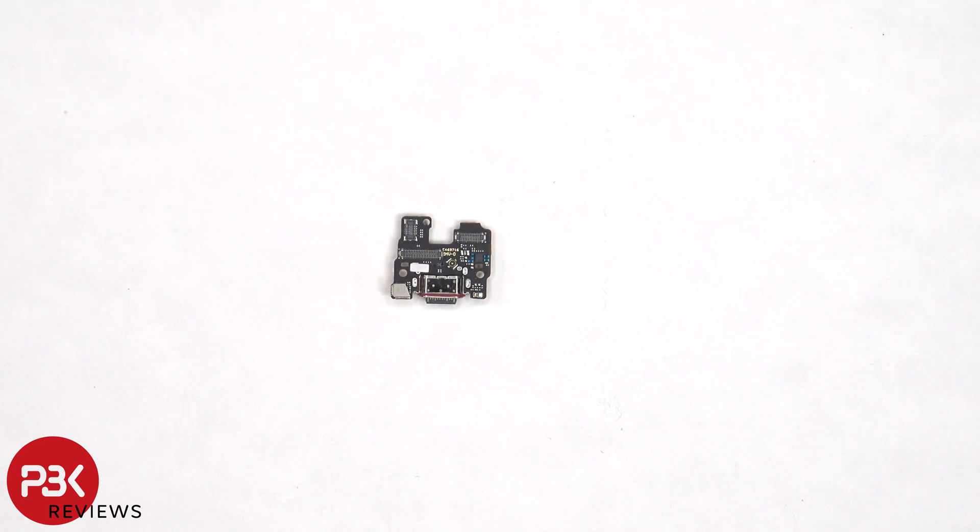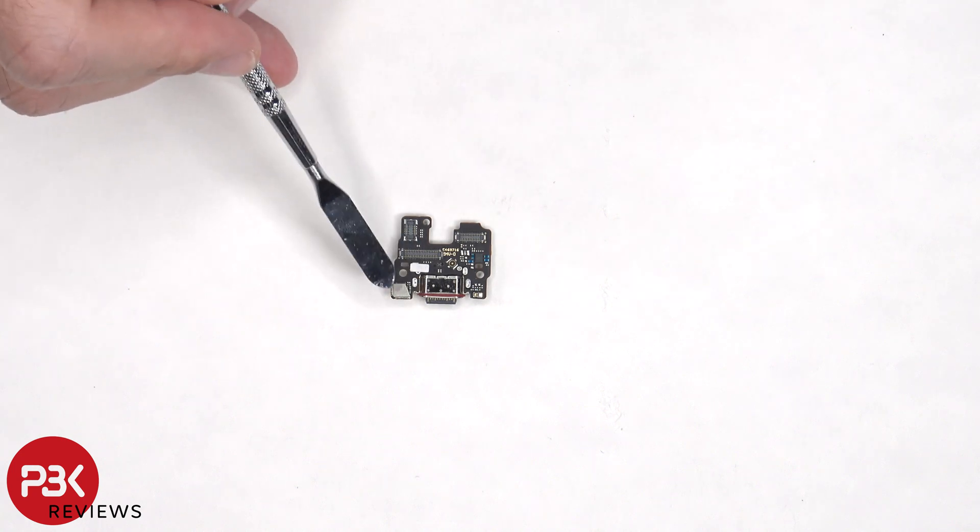There's a red rubber gasket around the charger port itself, a liquid damage indicator sticker, and the primary microphone is located underneath this shield.